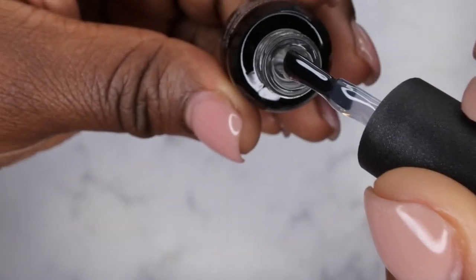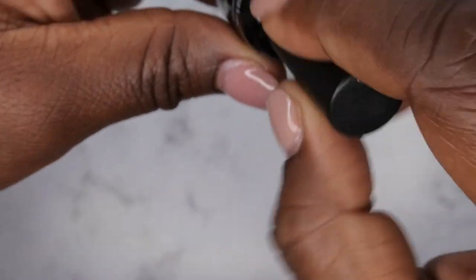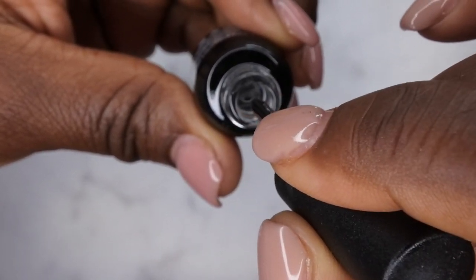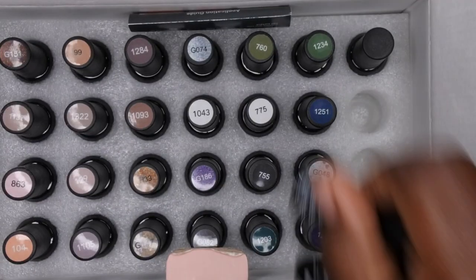It kind of has a medium viscosity, a little bit on the thick side. I think I remember these putting me in the mind of Madam Glam when it comes to their consistency. The base coat — I like the consistency of this, not too thin, not too thick. So I'm just going to pick out just a few of the colors to show you guys.